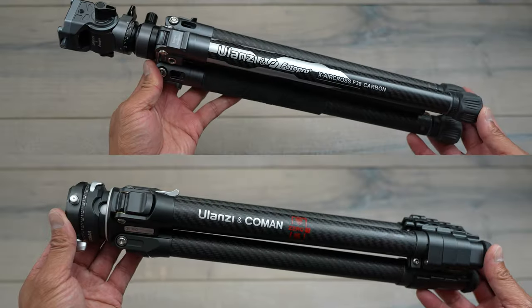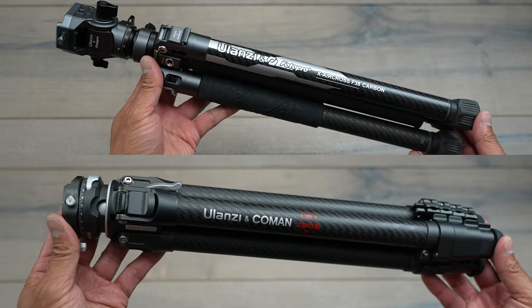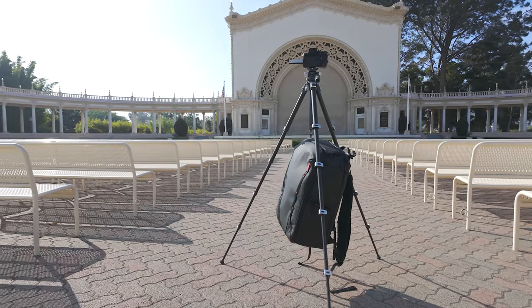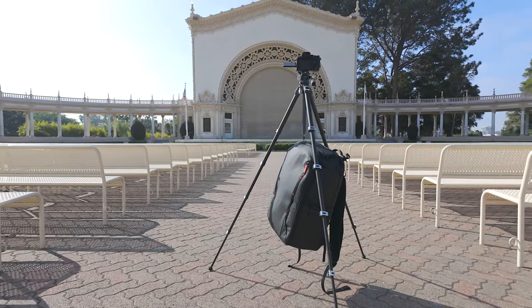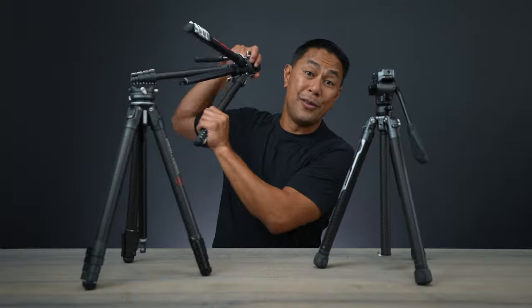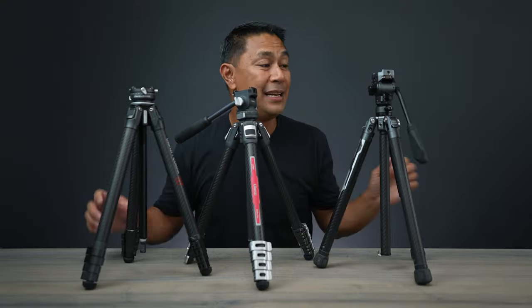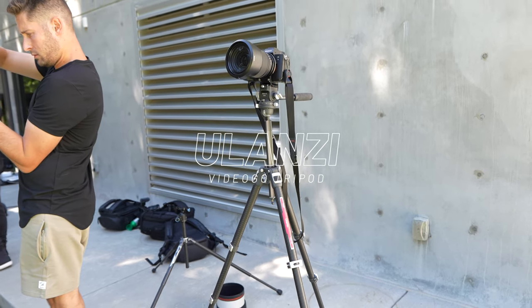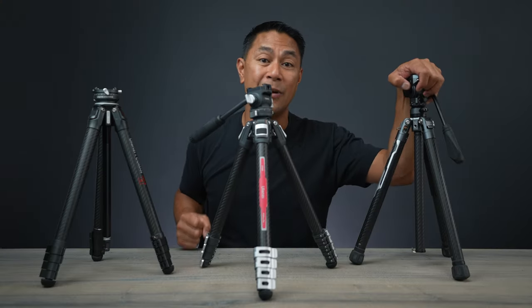For the past year or so, if you've been looking for a light travel tripod, you might've come across these from Ulanzi. The great thing about these two tripods is that they both have pros and cons, but now they've come out with a new one which brings together these two — the Ulanzi Video Go. They brought the best features of each one into this one right here.